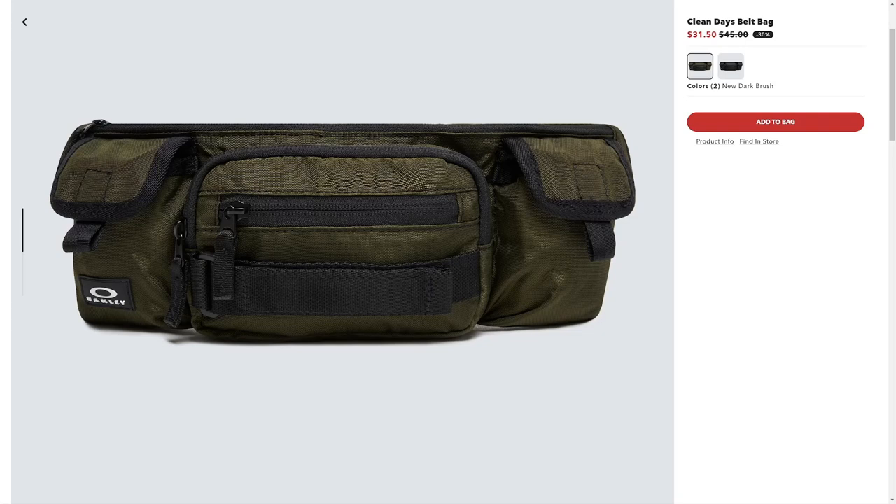On a recent trip to Mexico, I knew I couldn't take much gear. I needed a small pouch that would carry a survival kit, a first aid kit, food, a life straw, and electronics accessories in addition to my wallet and passport. The Oakley Clean Days belt bag turned out to be exactly what I was looking for.